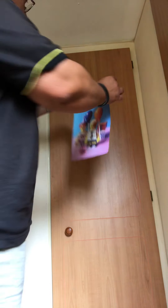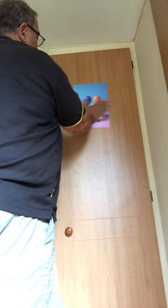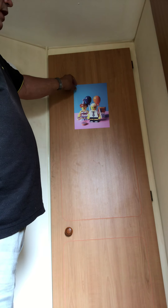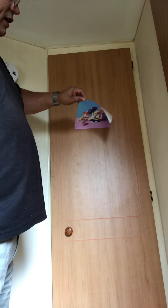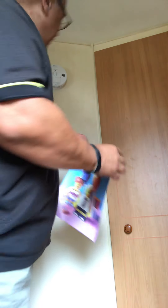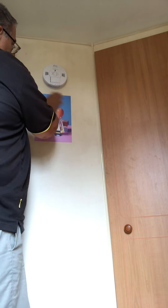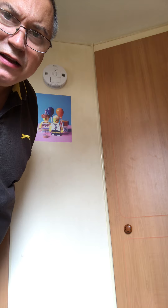Peel it off, stick it back — simple. So it can go on a wall. Now my walls are a little bit porous so I'm not entirely certain that it'll work, but let's give it a go. Stuck! How's that? Amazing.